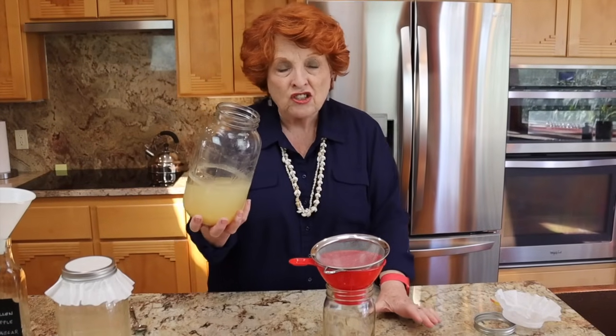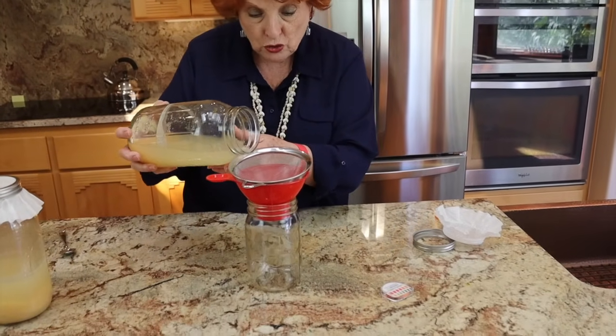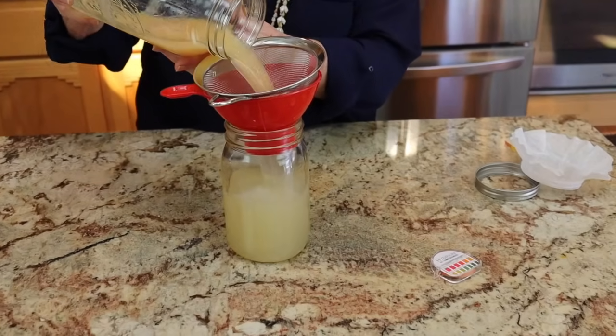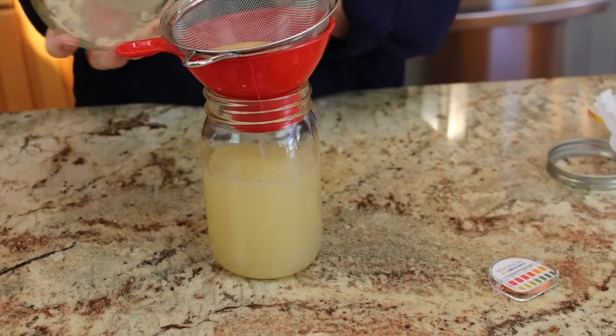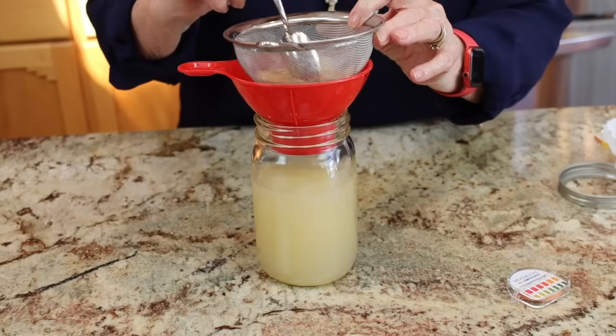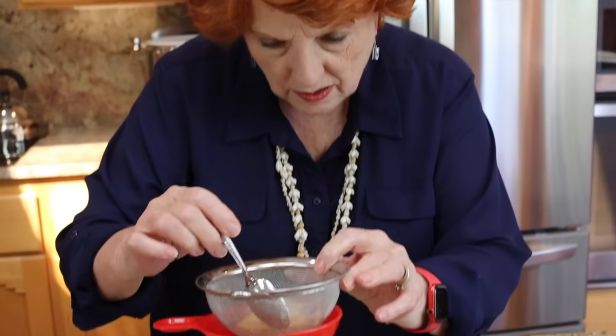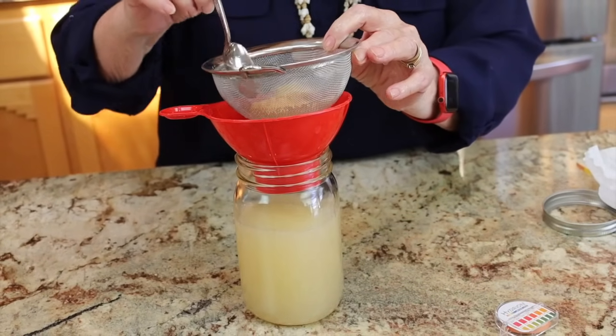Here's what I'm going to do. When I strained the apples out I used a colander with quite big holes, so I am going to strain it one more time. Next time when I strain the fruit out I will use a finer strainer so I don't have to strain it again. I'm just trying to catch any larger chunks that may still be in there. This mesh is fine enough that it will still let the mother go through, because I do want to have the mother. It looks like there was some applesauce residue at the bottom, but there's still plenty of mother in that vinegar.